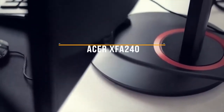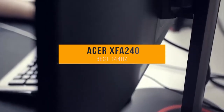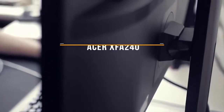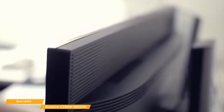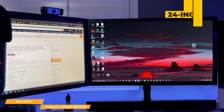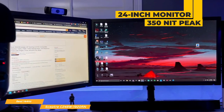Now we'll take a look at the Acer XFA240, our choice for best budget 144Hz gaming monitor. Priced at around $200, the Acer XFA240 is one of the best budget gaming monitors available with a 144Hz refresh rate. It has a good ergonomic design and plenty of gaming features, including AMD FreeSync and G-Sync compatibility. This 24-inch TN panel monitor gives you 350-nit peak brightness, which is quite bright for a monitor at this price point.